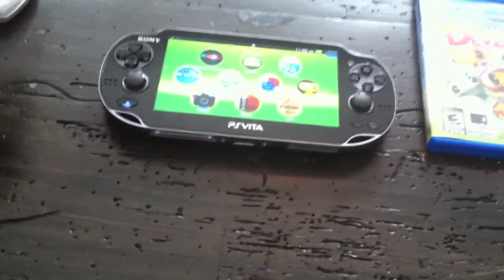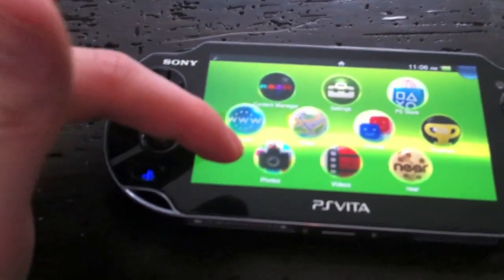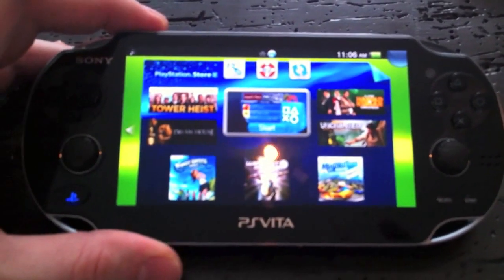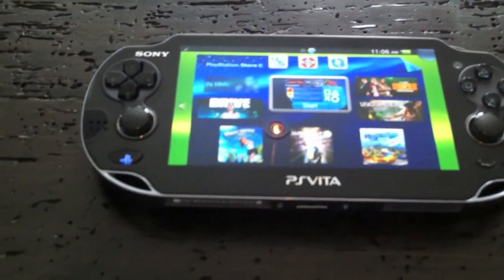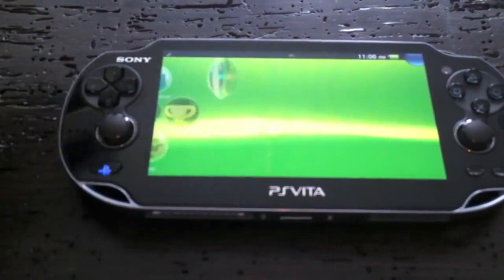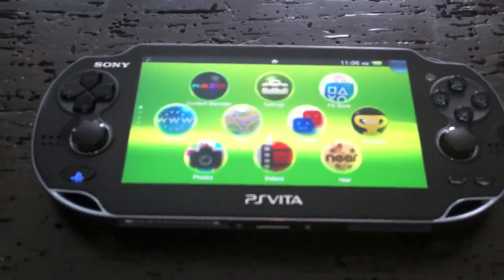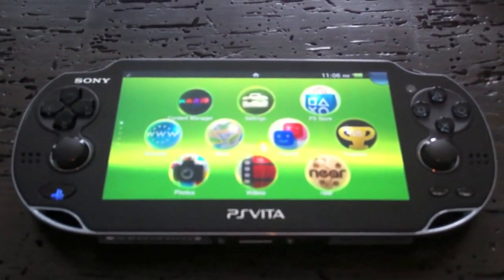Moving to software — I'll start with the PSN Store. The store is up and running for North America; I was able to download Super Stardust Delta. In terms of the content manager, it fires up but I haven't been able to transfer any content from my PS3, it just keeps giving me an error. The only way I was able to get games on the system was through my download history via the PS Store and re-downloading them over Wi-Fi, which worked really well and was quite a bit quicker than on the original PSP.